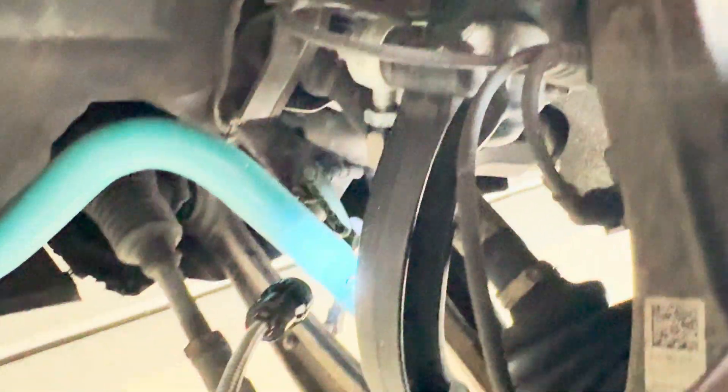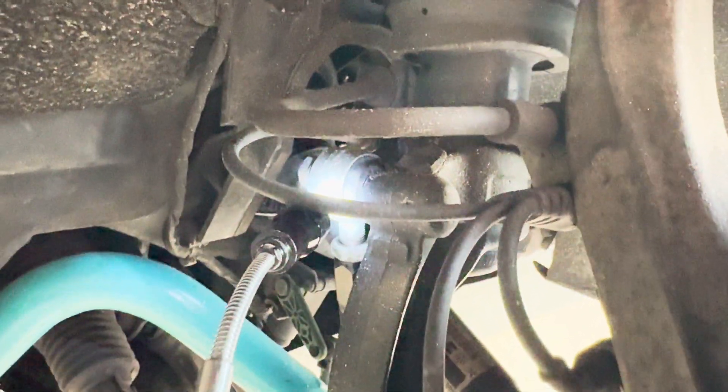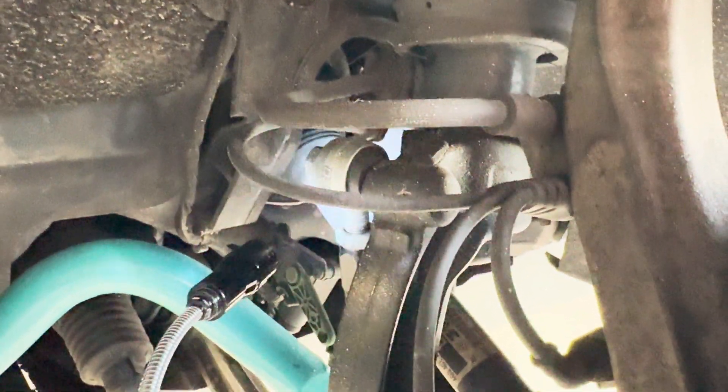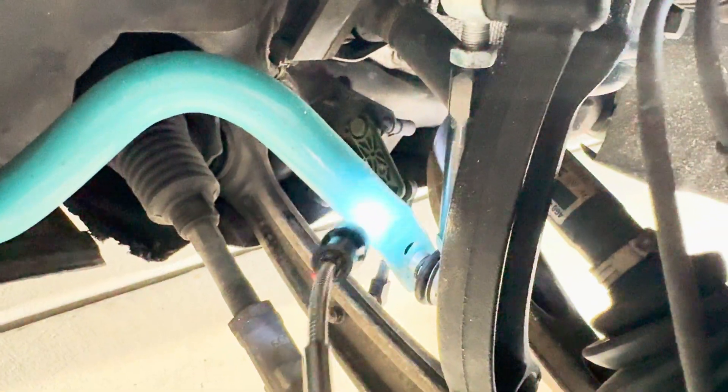Next step is to loosen your upper sway bar end link — you can see my 034 here right now. The hub assembly is at full droop so it looks kind of weird, but basically loosen that. You can go ahead and pull the entire end link if you're replacing it.